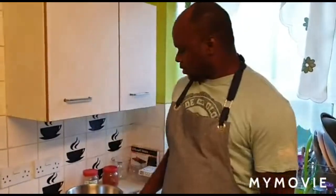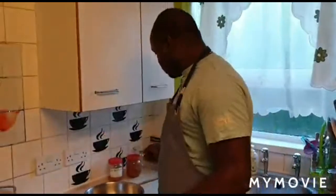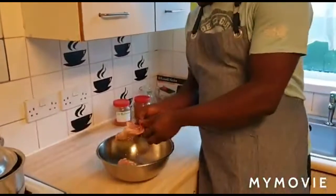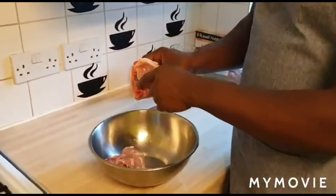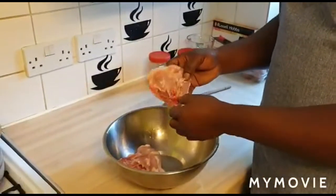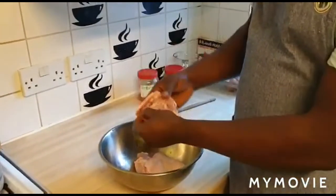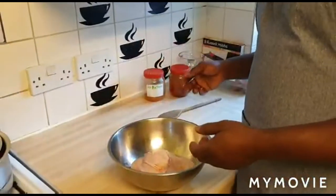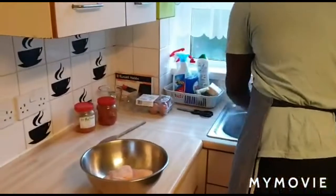Welcome everyone, welcome back to Night's Kitchen. So today I'm going to be showing you how to make fried chicken. What I've got here is my chicken, and as you can see it's properly clean — I've removed all the waste, the blood and everything. Always clean up the meat and remove the excess stuff from the meat.